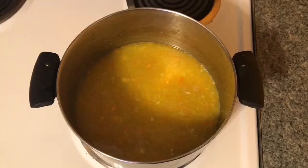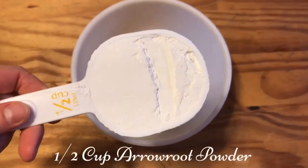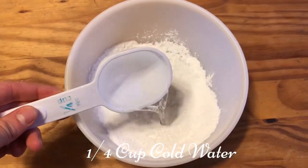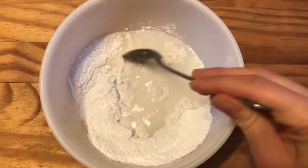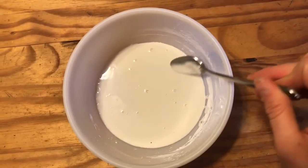Add one half cup of raw sugar, a pinch of salt, and stir that up really well. Transfer into a saucepan on medium heat. While that's starting to heat up, mix one half cup of arrowroot powder with one fourth cup of cold water — it's going to be a little difficult to mix but you'll get there.